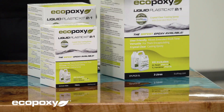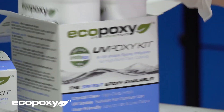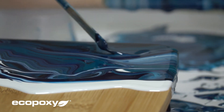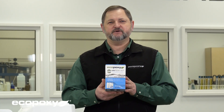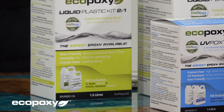The UV-Poxy has been very good for many purposes, such as thin layers, artwork, anything up to a quarter of an inch thick. This product continues to be used and is very well accepted in the industry, and we are very happy that it will continue the way it is. The other product is our liquid plastic.